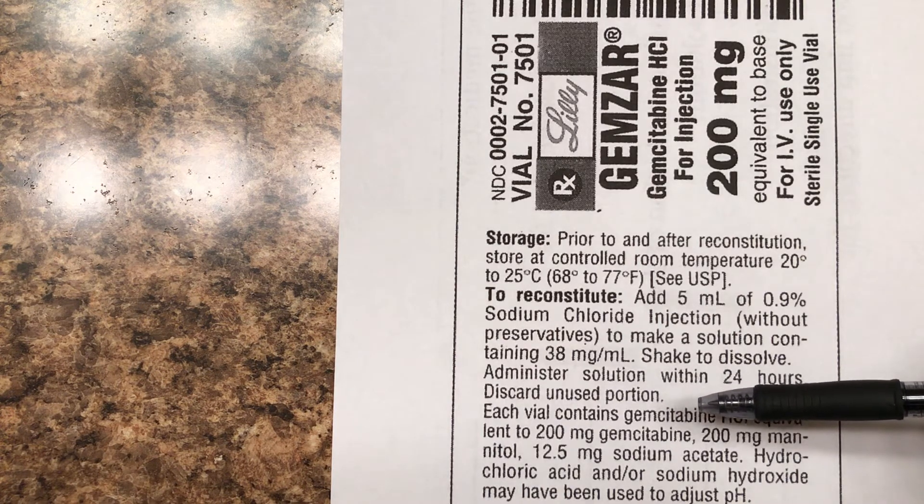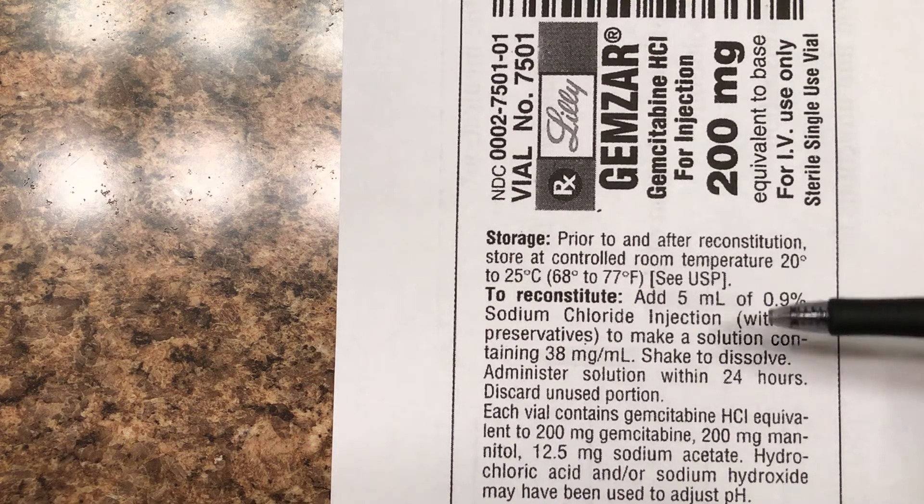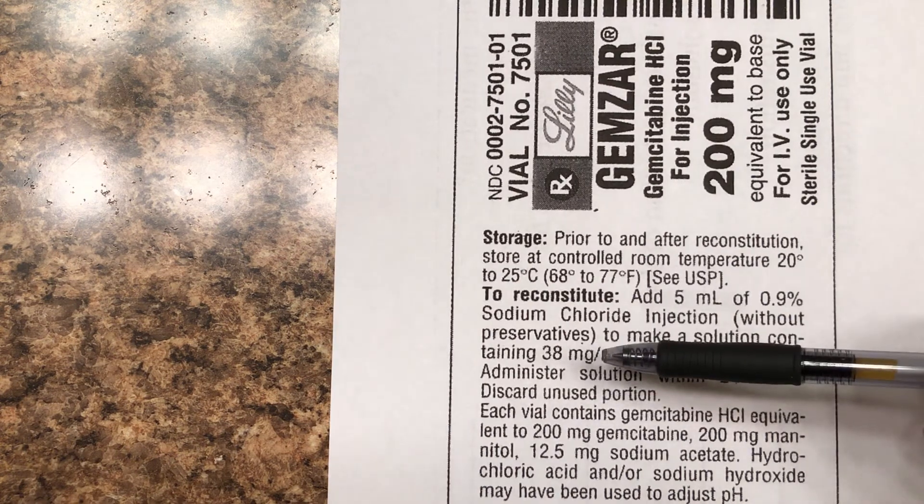So there are two extremely important numbers: you'll add this much diluent — five milliliters — and that tells you how strong it is — 38 milligrams per milliliter.